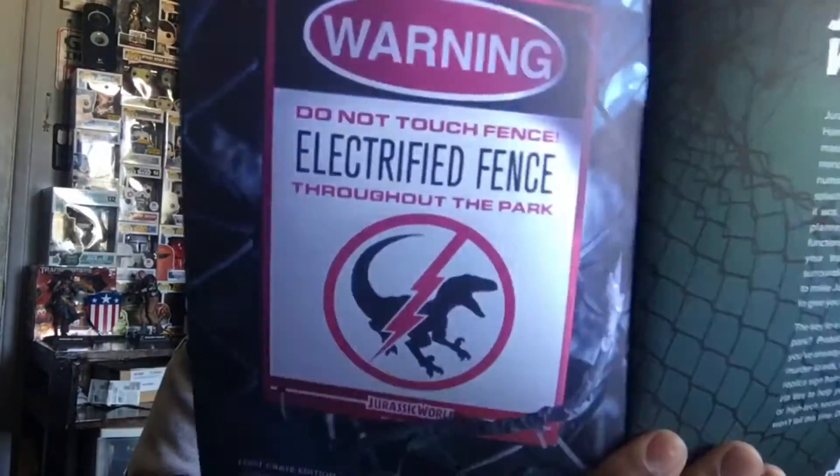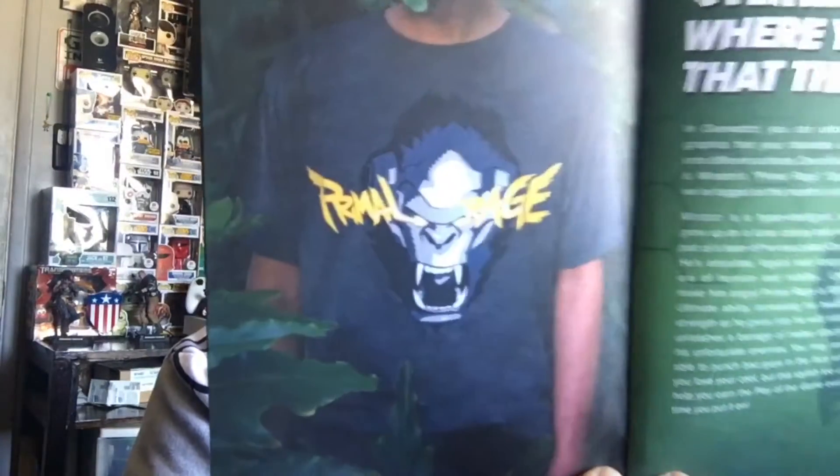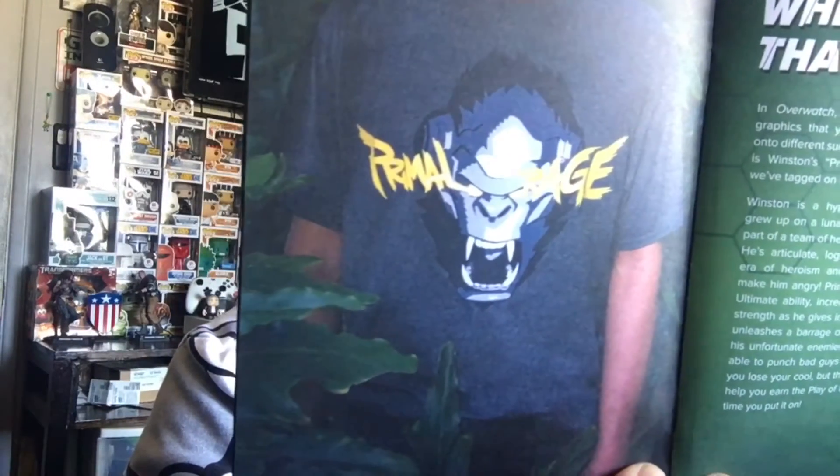It looks like this month everybody is going to be getting the electrified fence sign from Jurassic World along with the Winston Primal Rage shirt. There were two different variants for the Predator bottle opener — I got the Jungle Hunter, and then there's Gort which is from Predator 2.